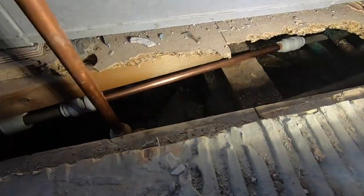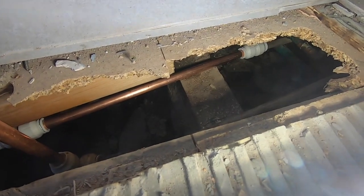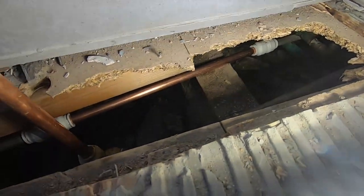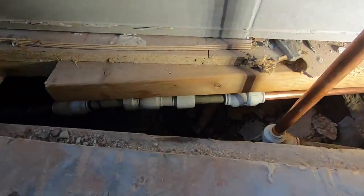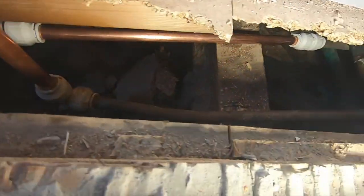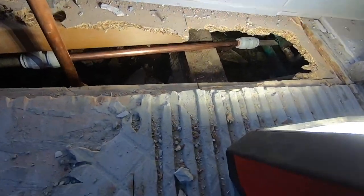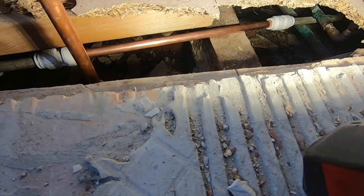That's my new bit of pipe there. I'm just going to put a clip on that bit there so it stops it rubbing. You can see the standard's not great, is it? But like I said, I'm not here to fit the bathroom, I'm just here to fix it. So I'll let the customer know, and that'll do for that one.